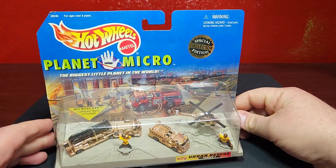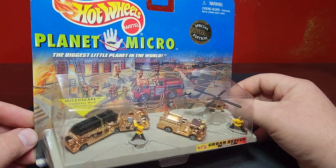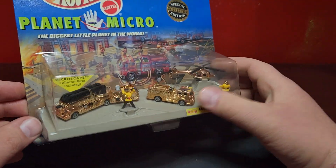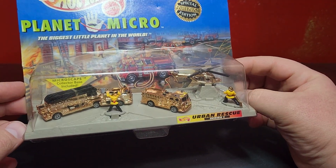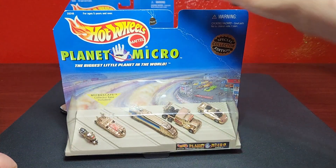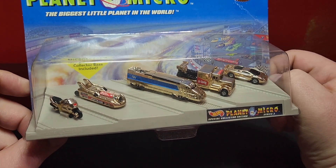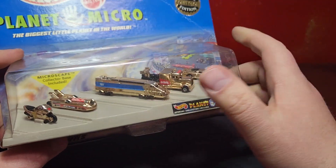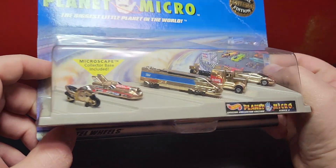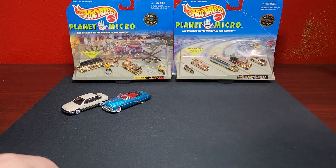A couple of other things — not going to crack these open, but I do collect Planet Micro. I have a couple of special collector edition sets, these gold-plated ones — obviously not real gold, just gold plastic. One has the ladder fire truck, pumper truck, and rescue helicopter with fireman action figures that are about ten times bigger than the vehicles. The other one is the land speed set: the Jaguar XJ220, a jet-powered semi, a turbine racer, and a crotch rocket. These come in regular decos too — these just happen to be special edition gold.